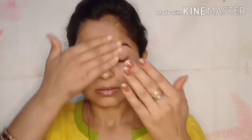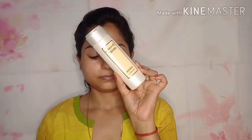First of all, I am using Good Vibes Rose Hip Serum. I apply this serum in every video — I like it and I find it very beneficial.